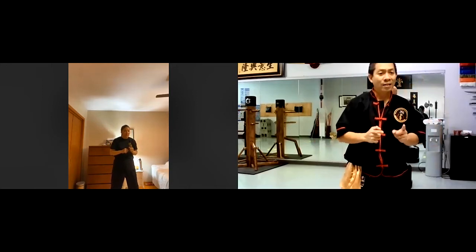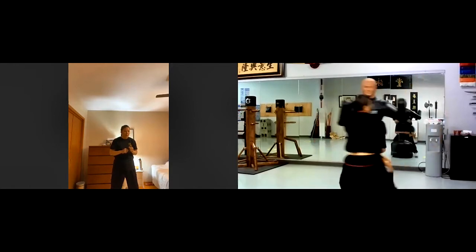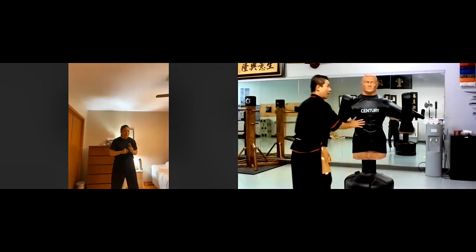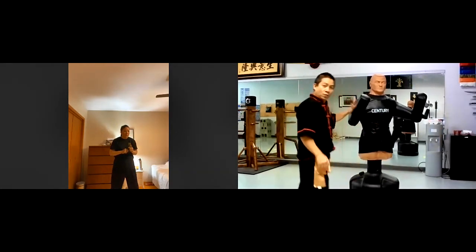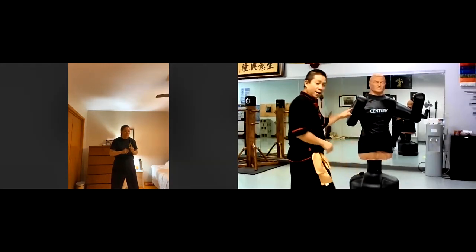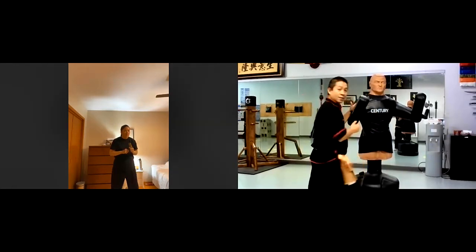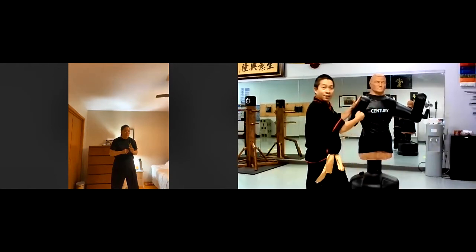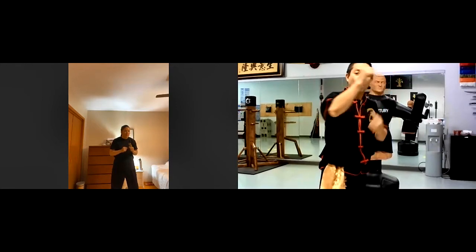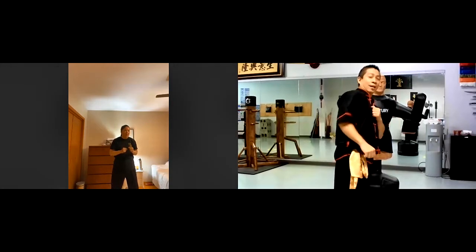There's another one called inside pack that. When this is outside pack that — inside pack that, with the hand right here, we go here when we hit from the inside. So this is called inside pack. They can hold like this but we cannot hit them, so we pin this hand and hit from the inside. Okay — inside pack.